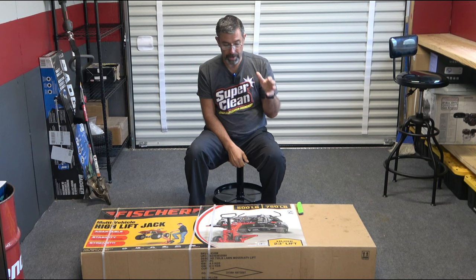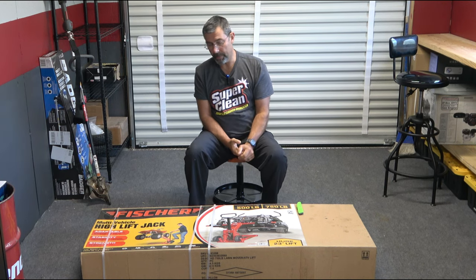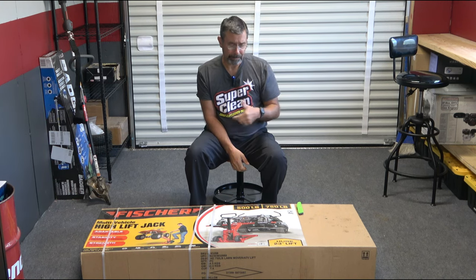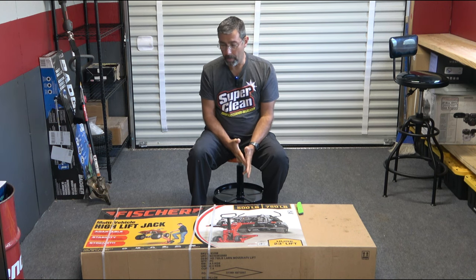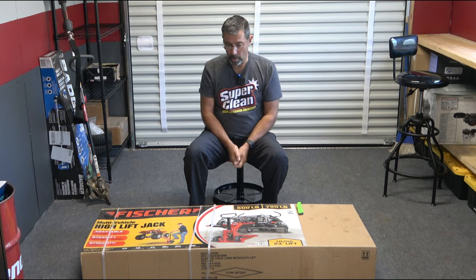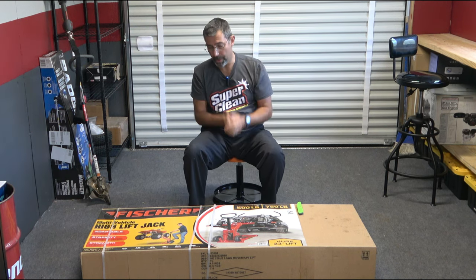So what I'm going to do today is unbox it, assemble whatever needs to be assembled, and then later on in the fall, I've got an ATV outside that I'm working on. It's going to be fixed up and become part of what I drive around here, so this lift is hopefully going to be a big part of helping with that. This is like the lift for the studio.